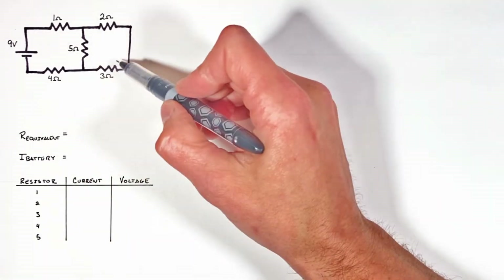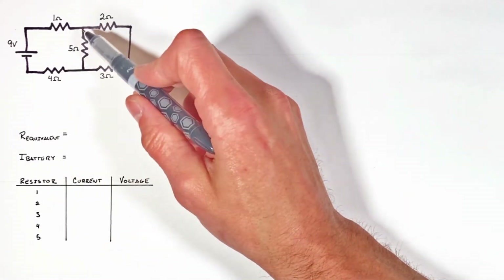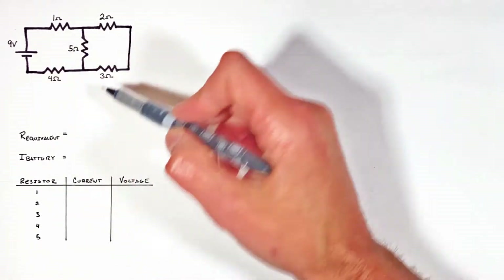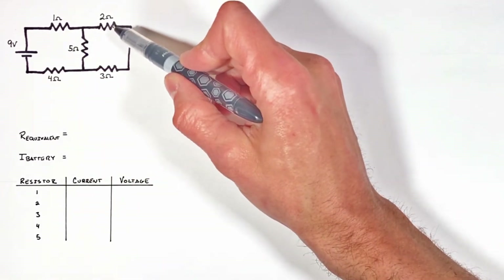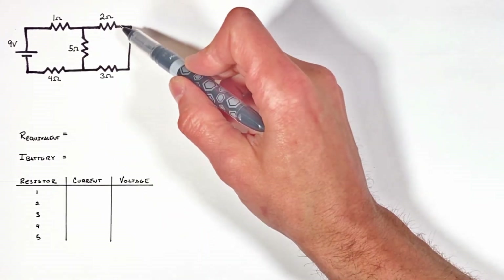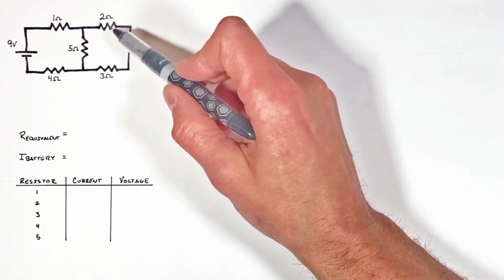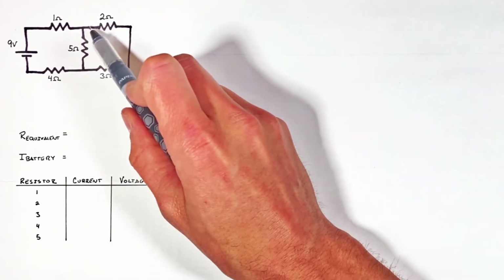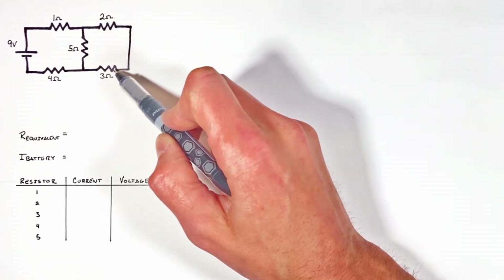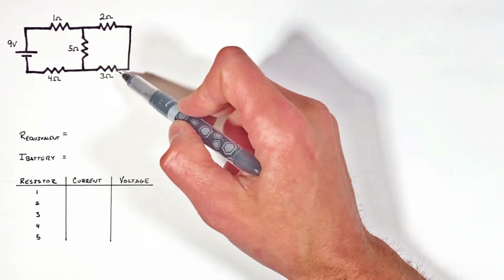Anytime we're taking a circuit and trying to reduce it down to its equivalent resistance, we need to start finding groups of resistors that are either in series or parallel with each other. The key issue with this circuit is that if you look here, you'll see two resistors which appear to be in parallel, but remember — parallel graphically does not mean parallel electrically. If a charge at this point passes through this two ohm resistor, it would have no choice but to also pass through this three ohm resistor, meaning they're in series, not parallel.